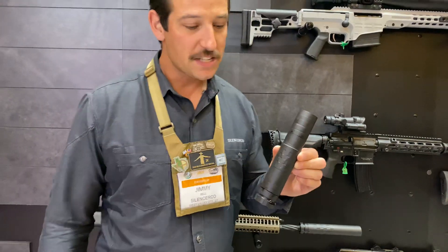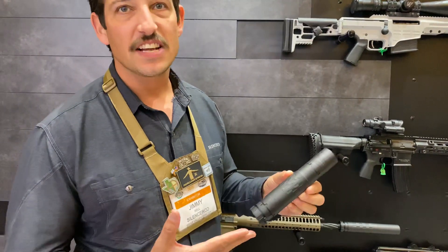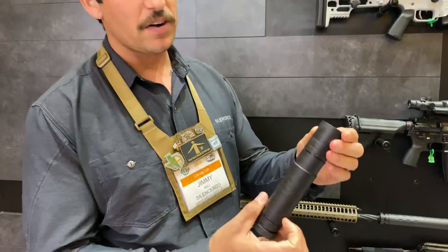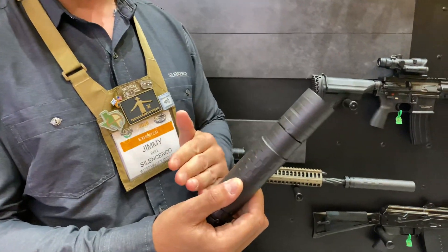I'm Jimmy with SilencerCo, and this is the Omega 36M — it's our newest offering. What's special about this silencer is its versatility and modularity. We have this front module here; it can be removed, obviously making the silencer shorter.